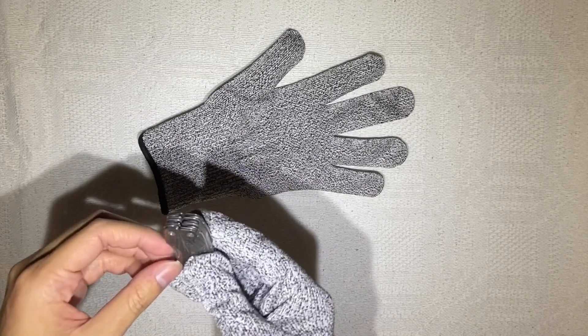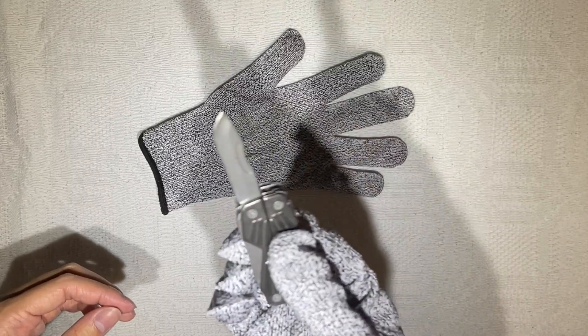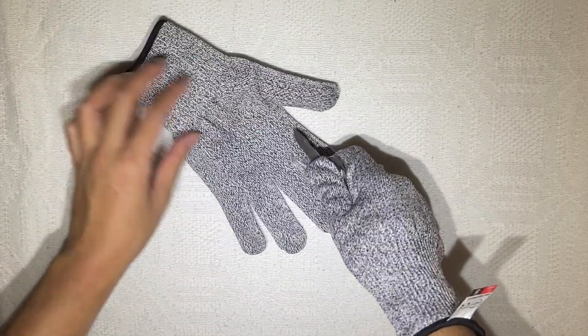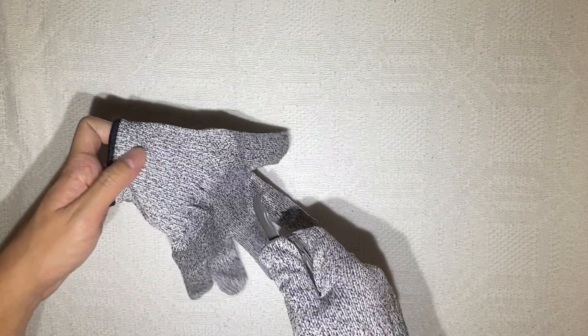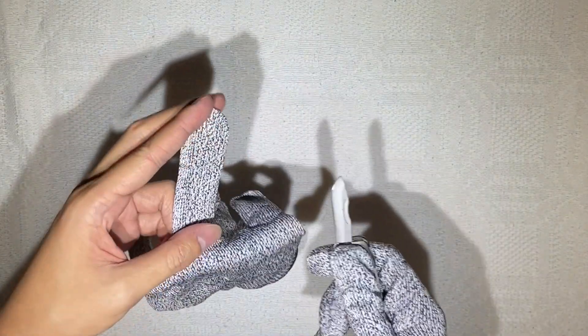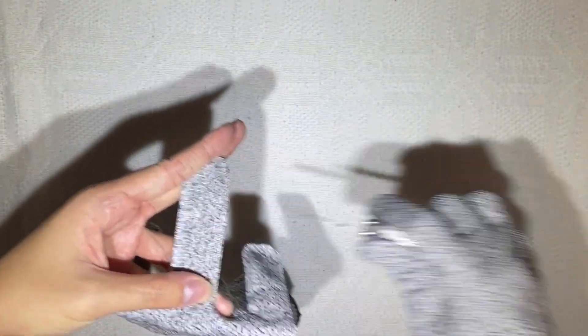I have some knives here. This is a regular Swiss knife — well, it's a Gerber Bear Grylls Swiss knife, so let's try to cut it and see if something happens. It's pretty good, I think it seems to be working. Probably if you stab it straight it might pierce, but like this — no, it's not cutting. It's pretty good.